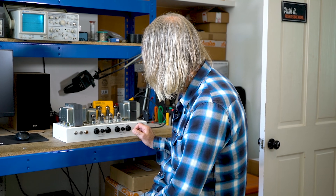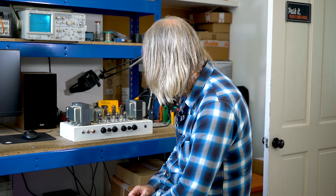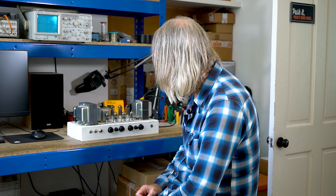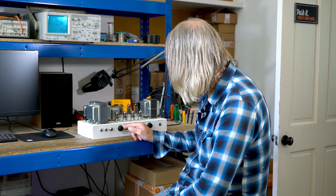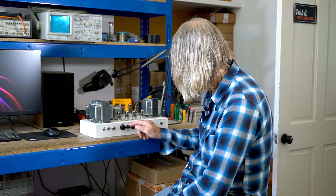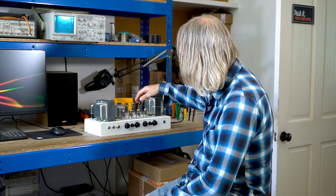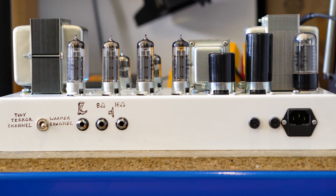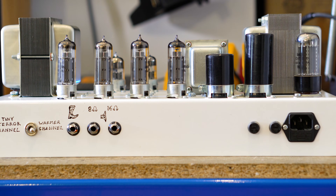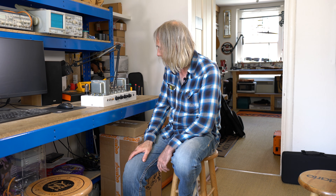They'll both get some serious hair if you push them. Get these above halfway and you'll be very, very loud — you'll be in the power amp. Anything over about two o'clock, you're going to be tearing into these EL84s. All the distortion is really going to be there above those levels, which is how I like to use them.